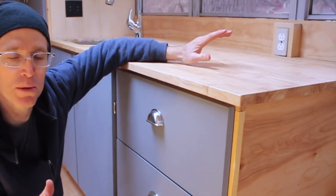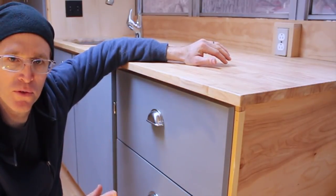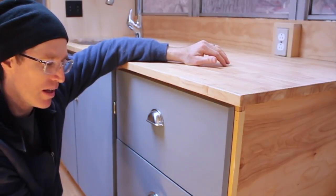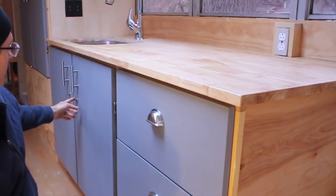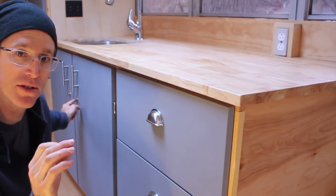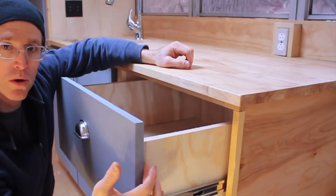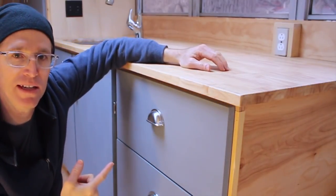A lot of people suggested magnets and things like that, and I really appreciated it. I've used magnets before but I just don't want to lock these in place and have that feel when we're parked. I added some push buttons to these drawers and that works really well, but these push buttons only work on a three-quarter inch piece of wood and the drawer fronts are three-quarter plus three-quarter — an inch and a half — so push buttons aren't going to work on these guys.